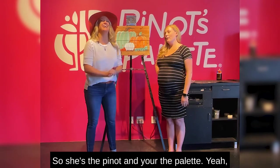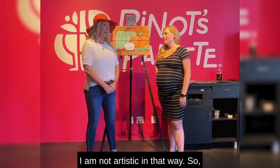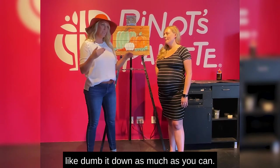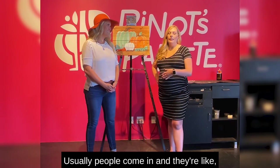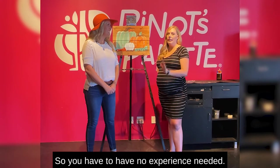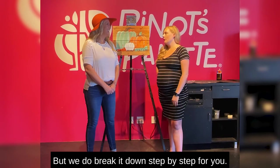So she's the Pinot and you're the palette? Pretty much! Now, for someone like me who can't paint and is not artistic in that way — you assured me this is for anyone, no experience needed. Seriously, how does it work? Super easy. We break it down step by step. Usually people come in and say they can't even paint a stick figure. We break down every shape, every color, every brush that we use. No experience needed. If you want to go rogue and add a Star Wars element, that's a great option too, but we do break it down step by step.